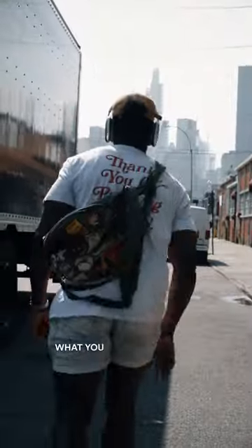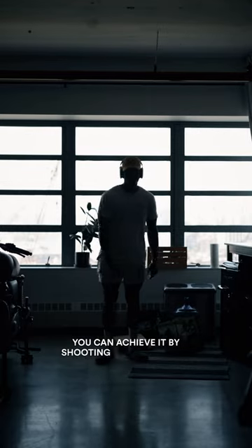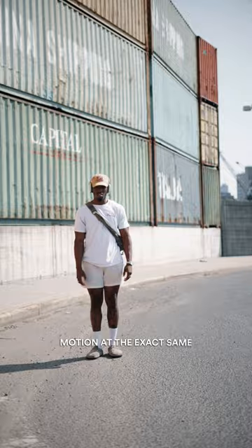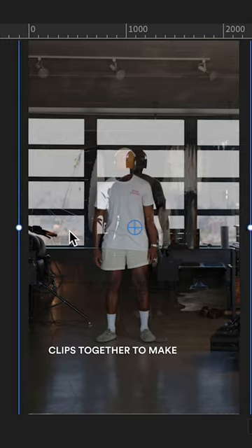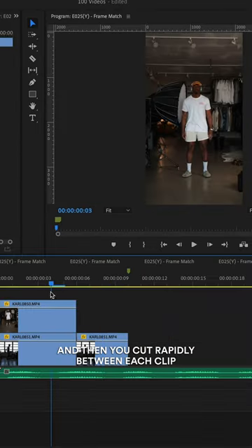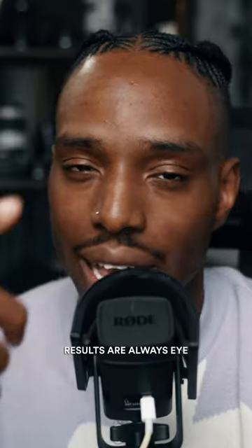What you just saw is what I like to call an impulse for a match. You can achieve it by shooting the exact same motion at the exact same focal length at a whole bunch of different locations in different lighting, and then in post you layer all those clips together, make sure they're all aligned, and then you cut rapidly between each clip. You've got to try it when you want to spice up a video — it's pretty easy but the results are always eye-catching.